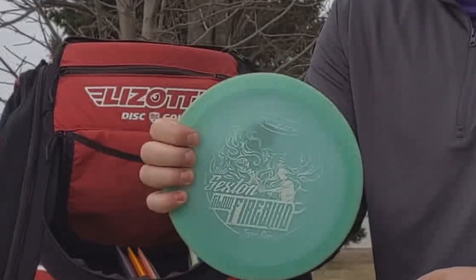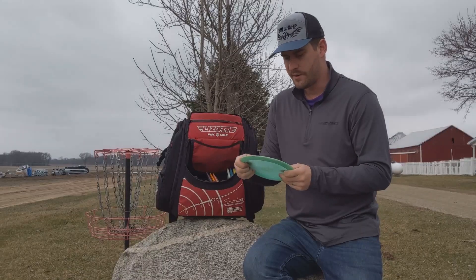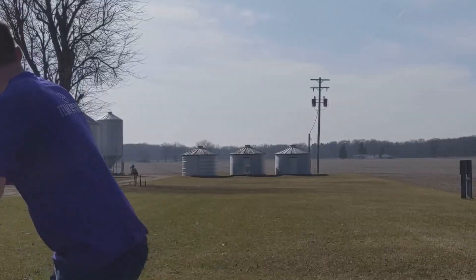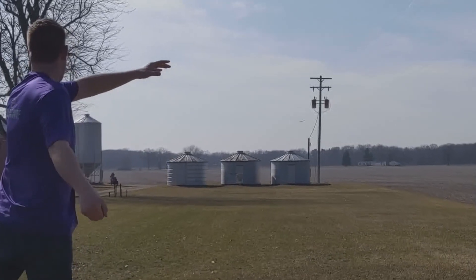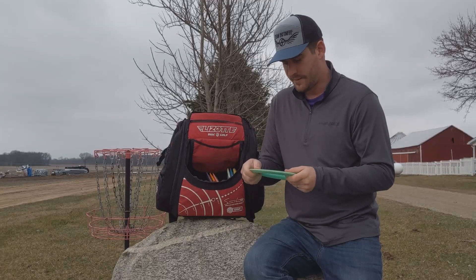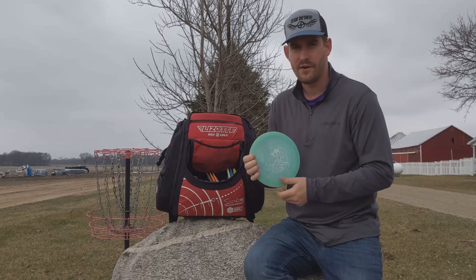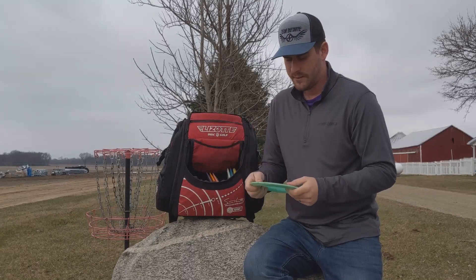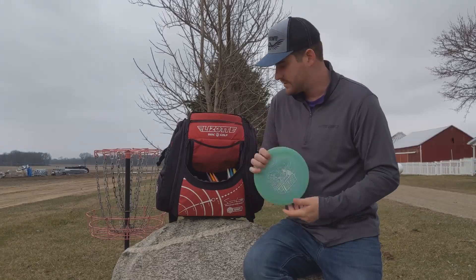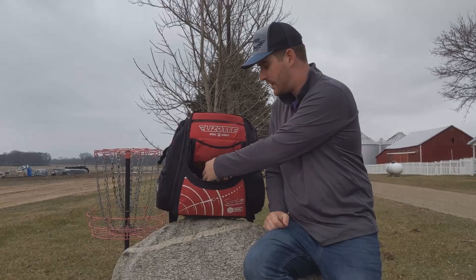I do keep a Sexton Firebird in the bag — I've had this one since 2015. A 2015 Firebird that has never left my bag from the day I bought it. I wish I had bought like 100 of them and resold them, but I still have this one. It comes out of the bag quite a bit and is more overstable than my Scepter even though I've had it for five years. One of my favorite discs — I would really be sad if I ever lost it.